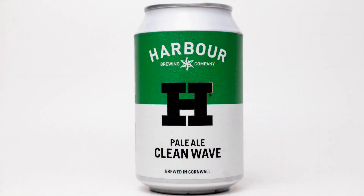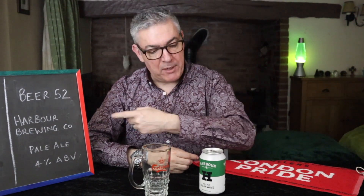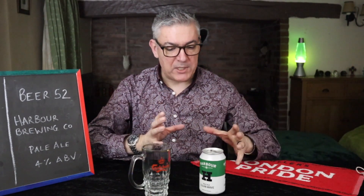What am I doing? Pale Ale. Take three. Look at can. Read can. It's not that hard. Welcome to I've Had Worse. Today I'm reviewing Harbour Brewing Company's Clean Wave, and this was gifted to me by my nephew Owen who subscribes to Beer 52. It's a 4% pale ale.